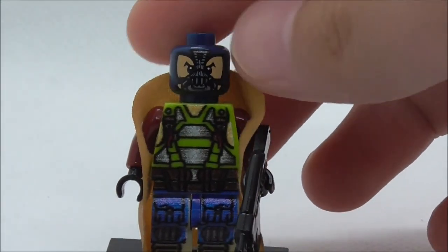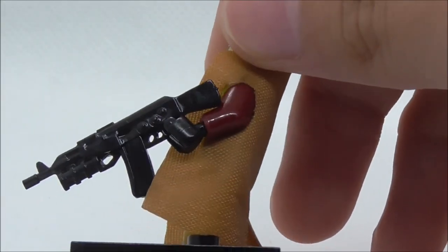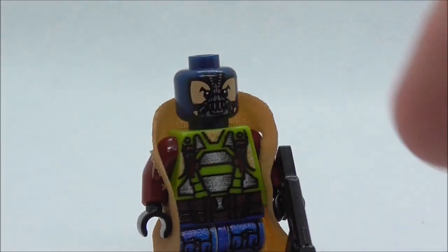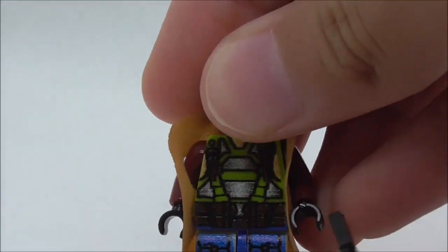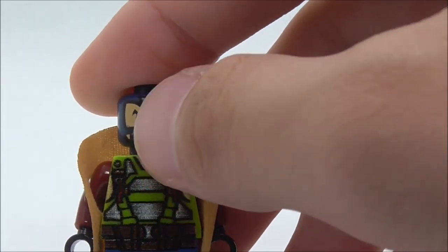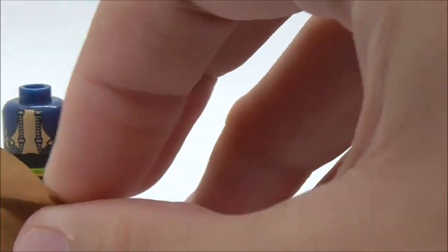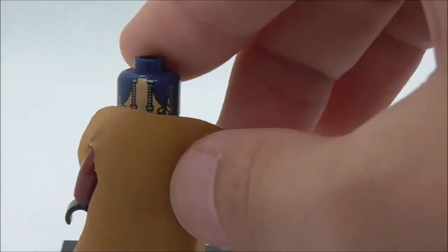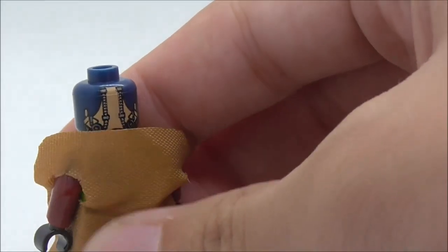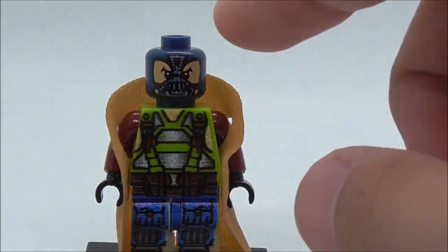The sixth figure is Bane — I believe this is the Bane from The Dark Knight Rises, which is definitely cool. He's armed with a rifle. If you remove the gun you can see the head printing, which looks pretty cool with the mask and breathing apparatus. He also has a crunch coat. On the back you have tubing and pretty good printing with flesh coloring. Let's remove the crunch coat to see the torso.